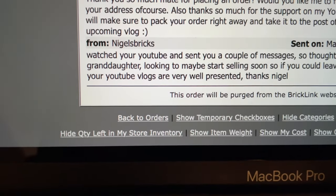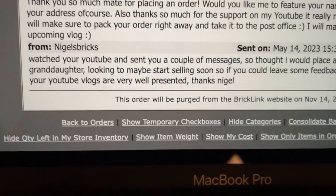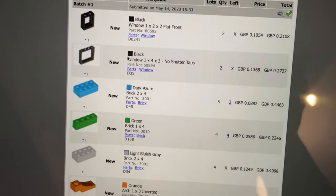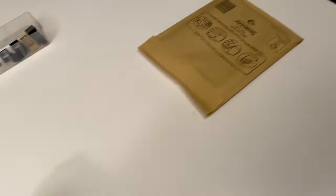A viewer of the channel, Nigel, has decided to place an order on my BrickLink store. He's buying some pieces for his granddaughter and says my YouTube vlogs are well presented — thank you so much for the support, Nigel. I've seen you in my comment section quite a few times. So we're going to get your order packed right now. Let's grab a padded envelope and I won't leak your address.